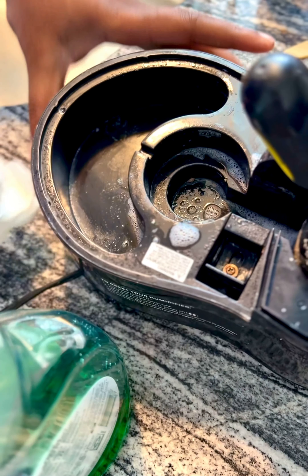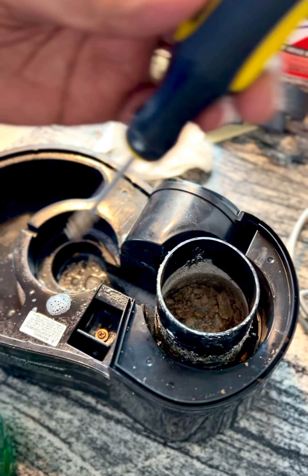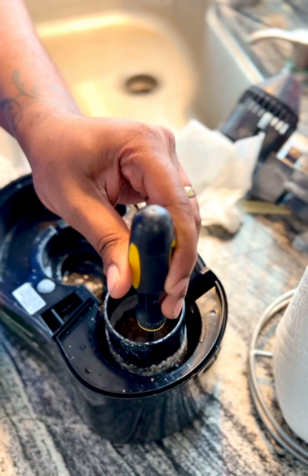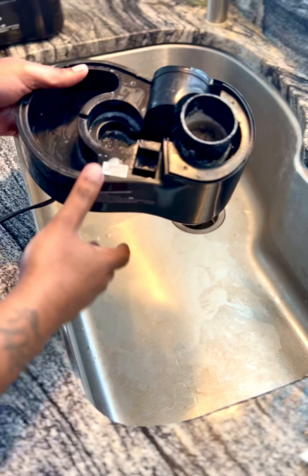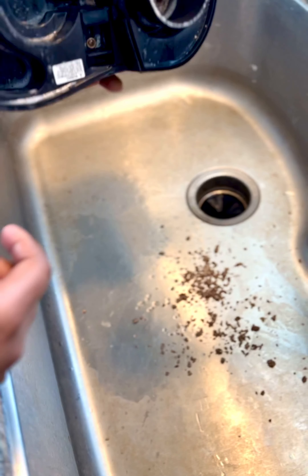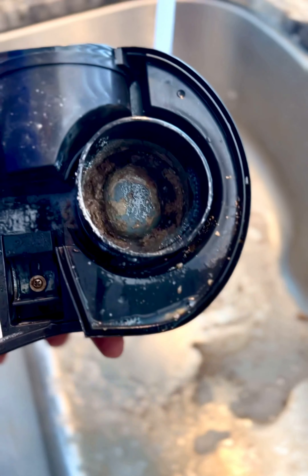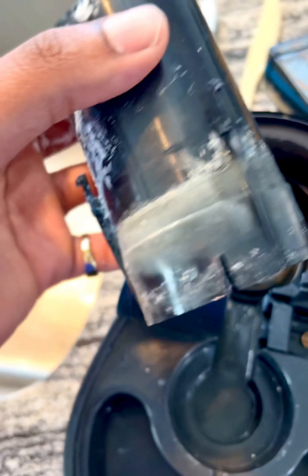Once you get done wiping that out, hopefully you have a flat head screwdriver and a rubber mallet accessible to you. You're gonna literally chisel away — tap, tap, tap, tap — and you're gonna spin the screwdriver. Do that about 100 good times and look at all that comes out of there. Then you're gonna run your water, flush it out, and you're gonna get good results. Clean this out the best you can.